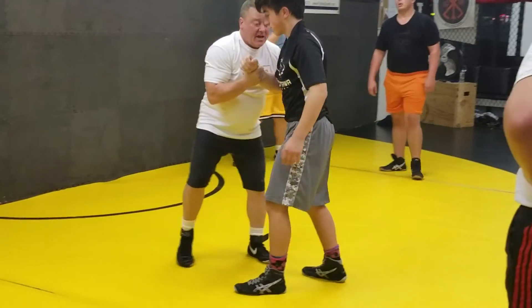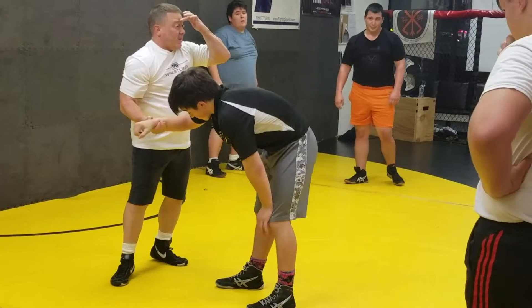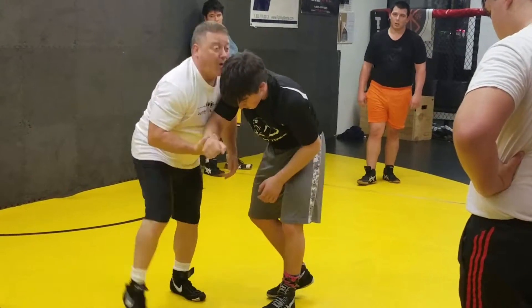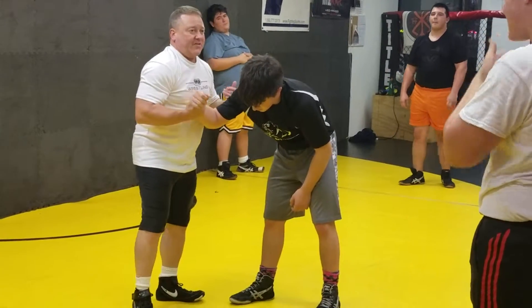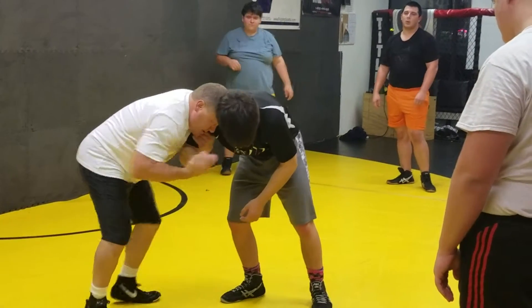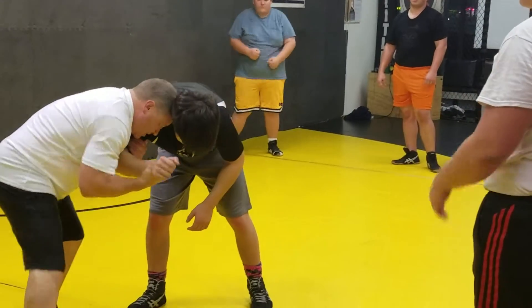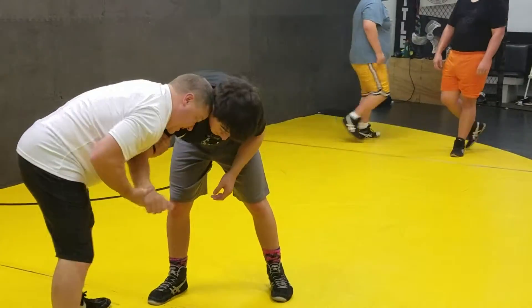Now, as I come off of that, I'm going to hang on to it. I want it tight in my chest, and I want my forehead right in his temple. I want him to be very uncomfortable in this. If he's not uncomfortable and you're two-on-one tie, you're not doing it right. So tight into the chest, and I'm going to be pulling him into me. Once I have this tight and I've got him pulling into me, my head's not up here — it's down here.